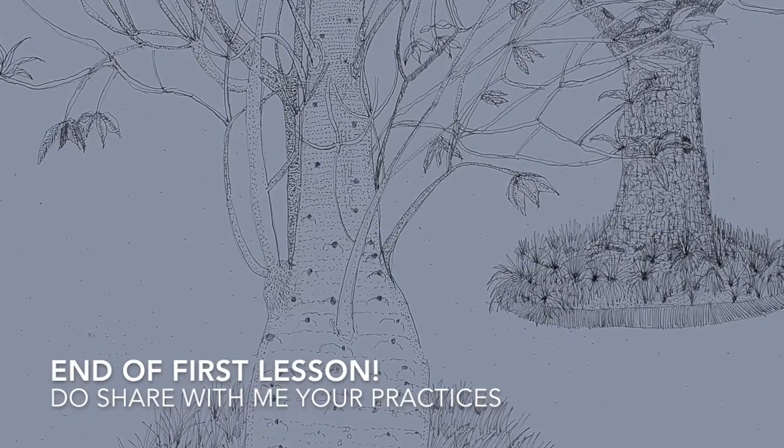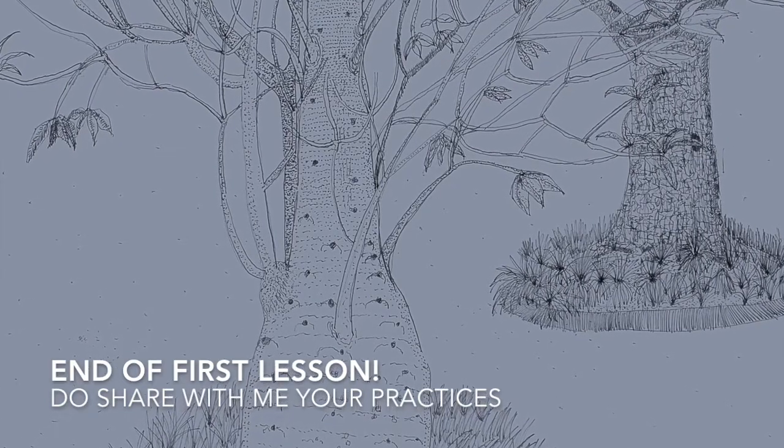That's it for now, and I'll be asking you guys to show me how you hold the pen in the next lesson.